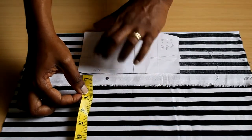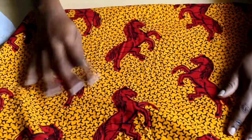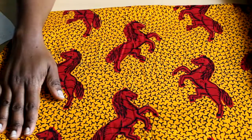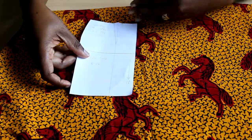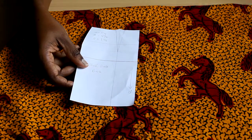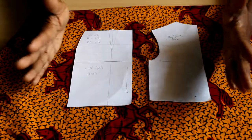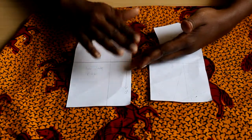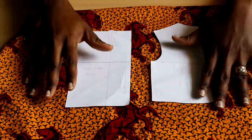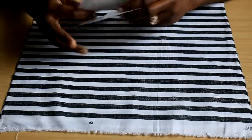If you have a directional fabric — one with a print that faces a particular direction, like horses' heads facing up — you must keep that in mind when cutting. Make sure the motif faces the correct direction on every piece. If you decide the horses' heads should be up, then all pieces must have the heads up, giving you a uniform result. This applies to stripes, flowers, zigzags, and any directional pattern.